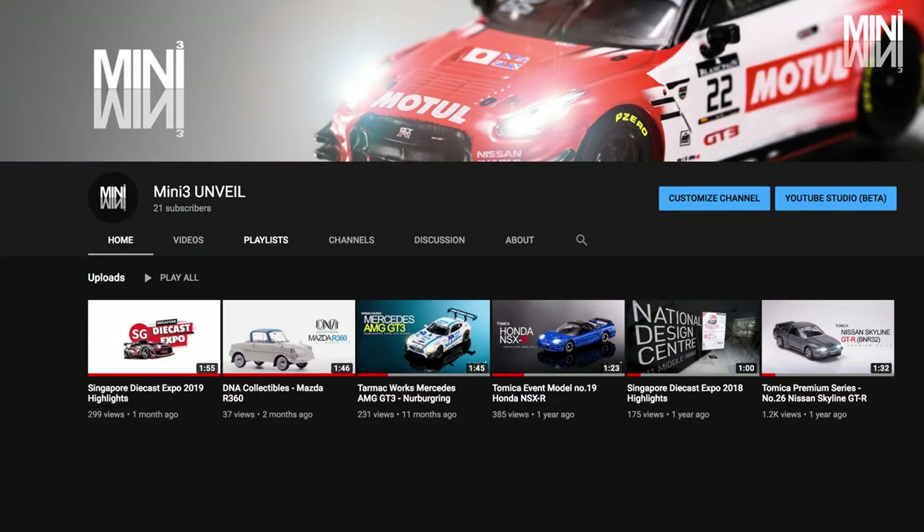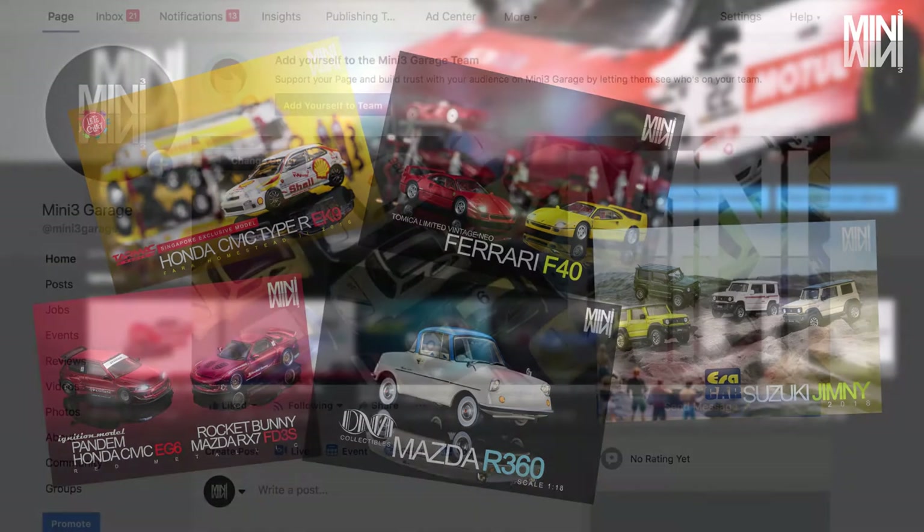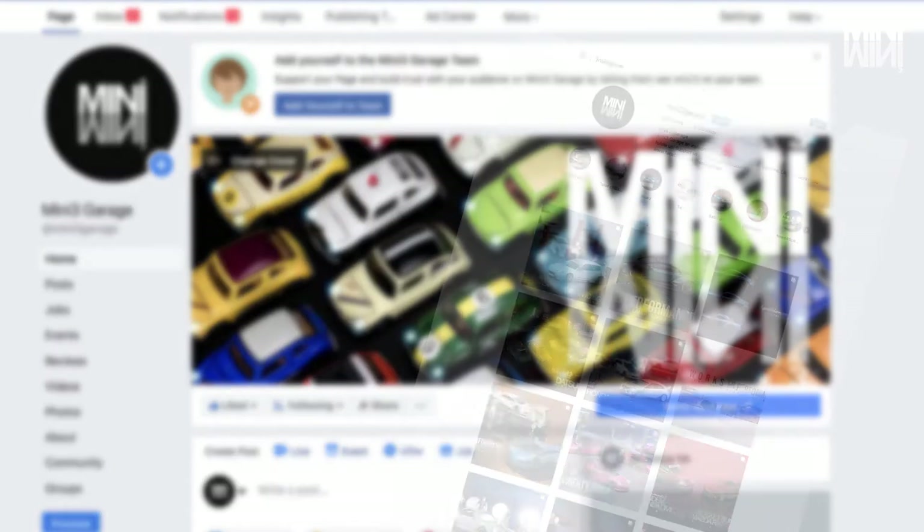Hello everyone, welcome to our brand new Mini3 Unveiled Video Channel, where we will feature and talk about model car collectibles. A short introduction of myself — I am Colin, the content creator of Mini3 Garage Facebook and Instagram page.